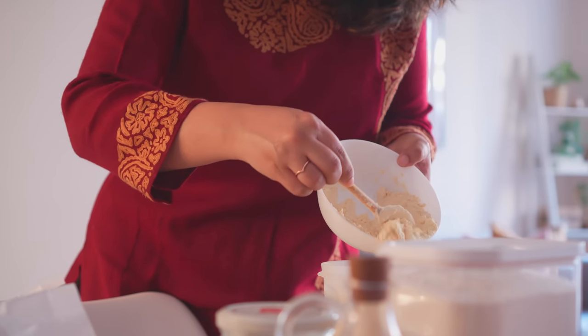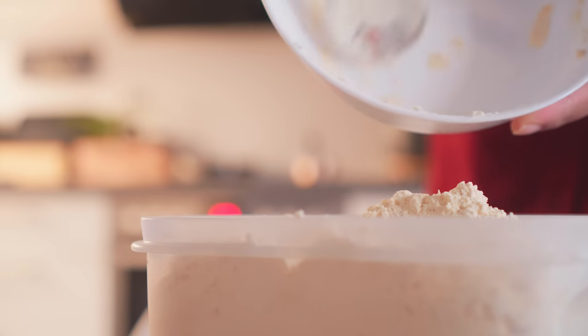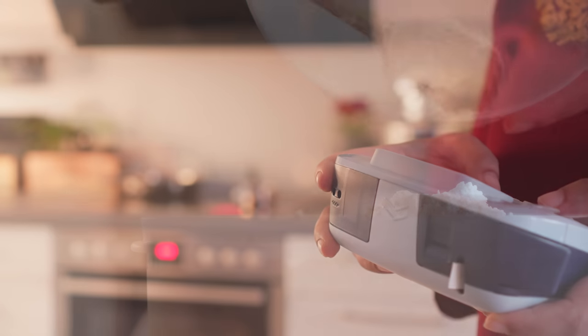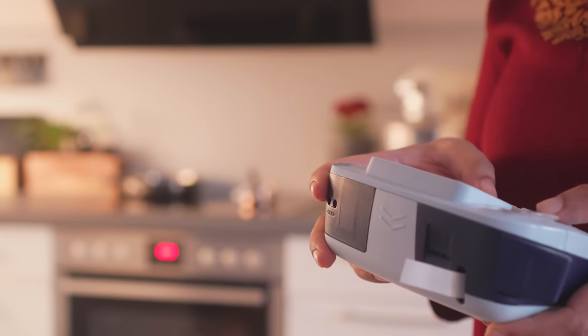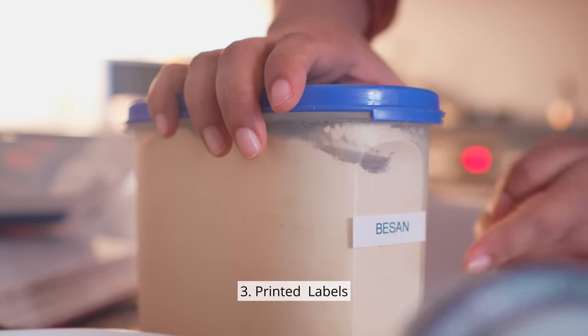So, for my mum's pantry in India, I chose a different option — a proper label maker that gives me many more options with fonts, sizes, formats and other things.